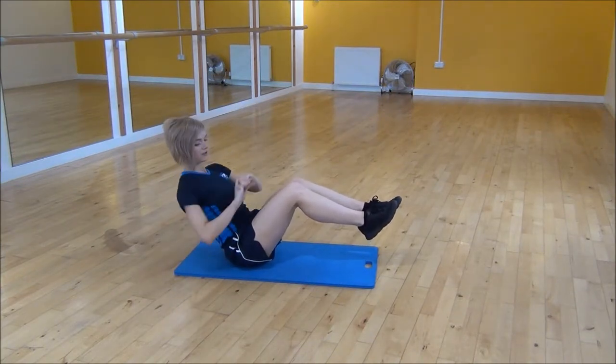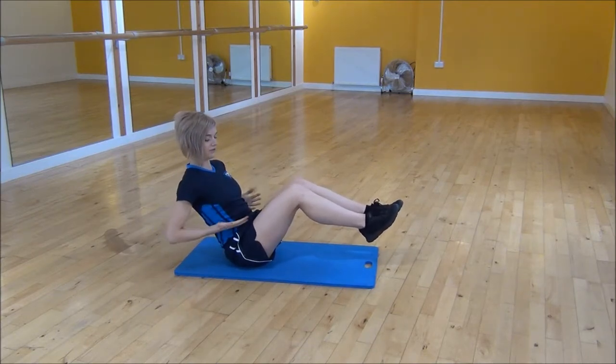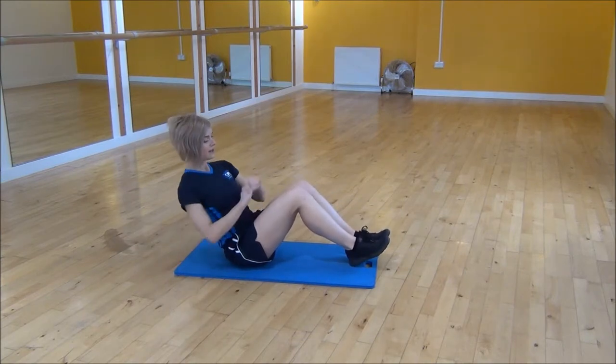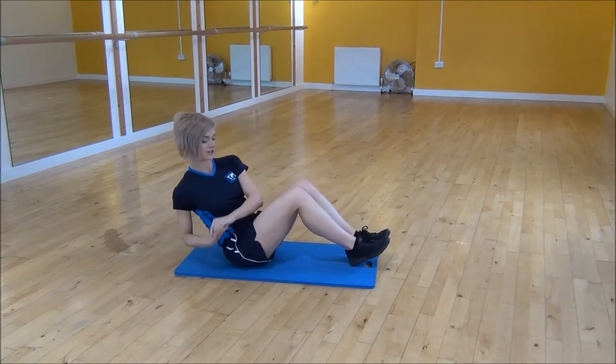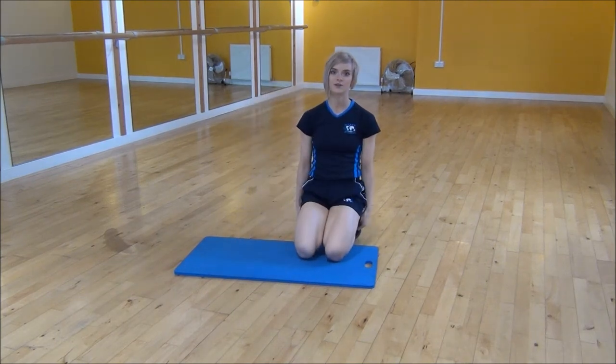Press your legs together so that your knees don't move, and bring your elbow around as much as you can so you can really feel it in your waist. Or you can drop your heels down if you need a modified version, and again twisting as much as you can while looking forwards. And that's the Russian twist.